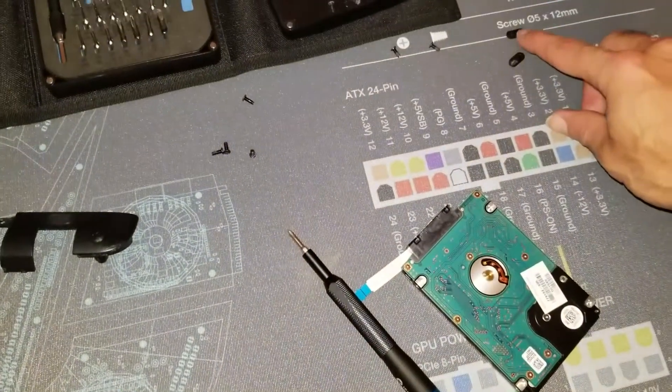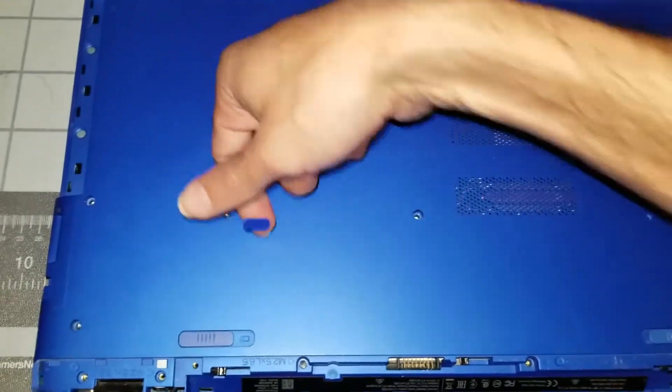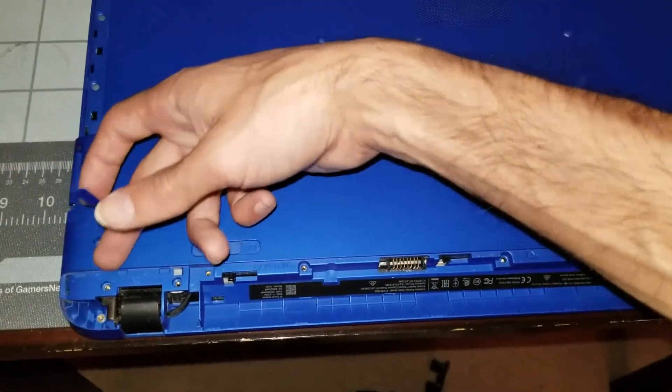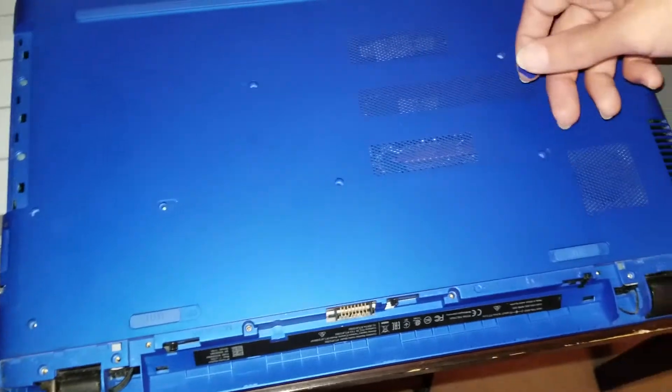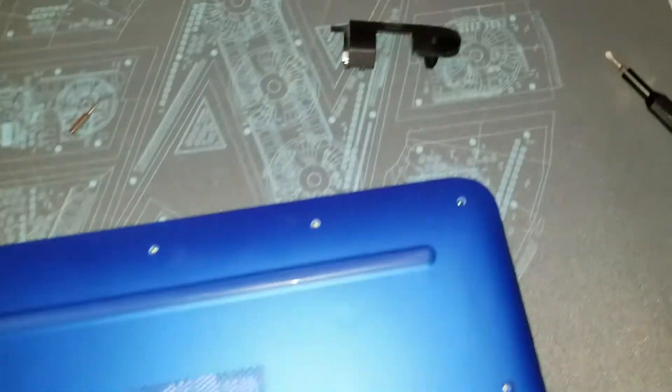There are two more screws you're going to miss — one here and one here — because they're hidden under little stickers. The only screws you need to take out are ones you can see; the only ones that are hidden are under these stickers.